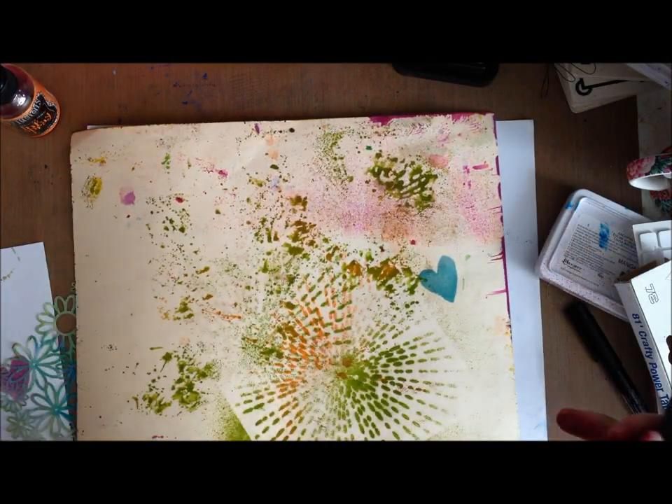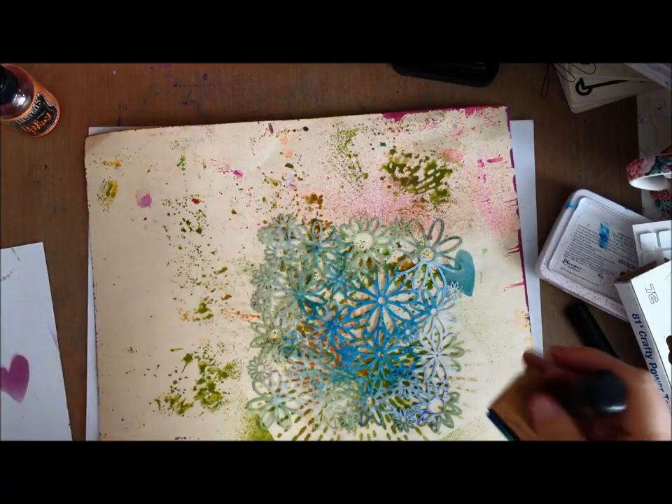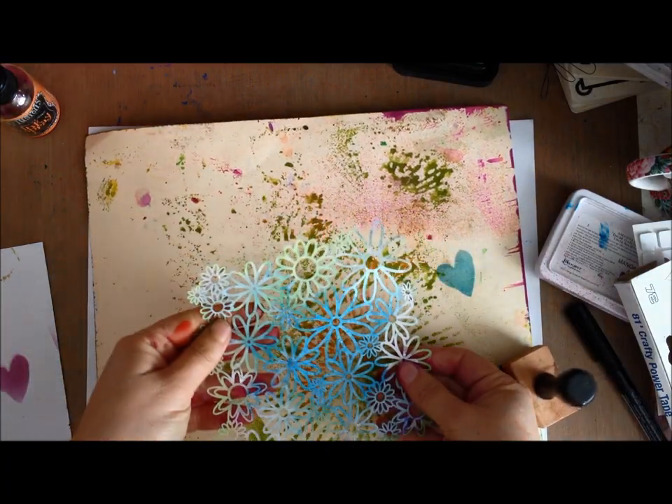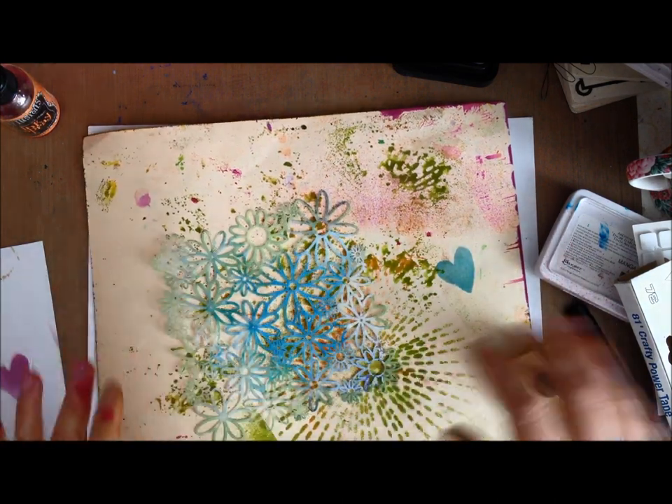Mae Flom here doing a five ways post for Shamel, focusing on using stencils on your layouts. In five minutes I'm going to share with you my tips, tricks, and ideas.